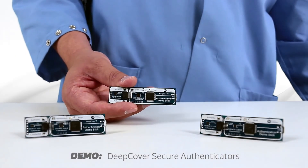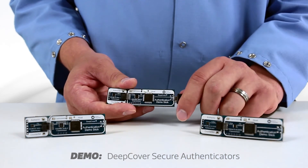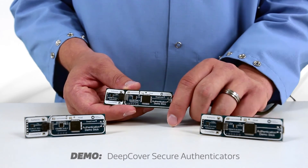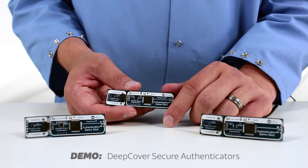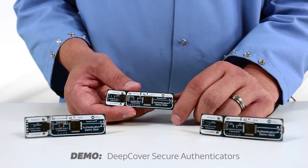The USB connector is just for power, so I'll plug that in and you'll see three LEDs blink — one for the host, then the coprocessor, then the authenticator. As you can see from the green LEDs, the device passes authentication. The process doesn't actually take this long; it's more on the order of a few milliseconds.